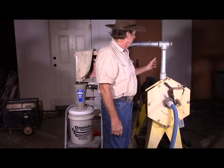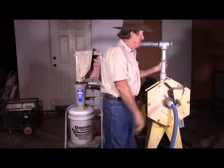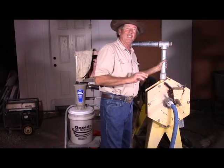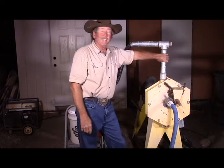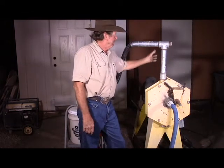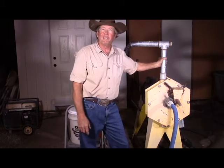From there it goes into the standard impact mill with some customized impactors — I've done my best to balance it but it still has a little vibration. Then you have the air classification column. In a real production system, this would have to be sized properly for the throughput you need.